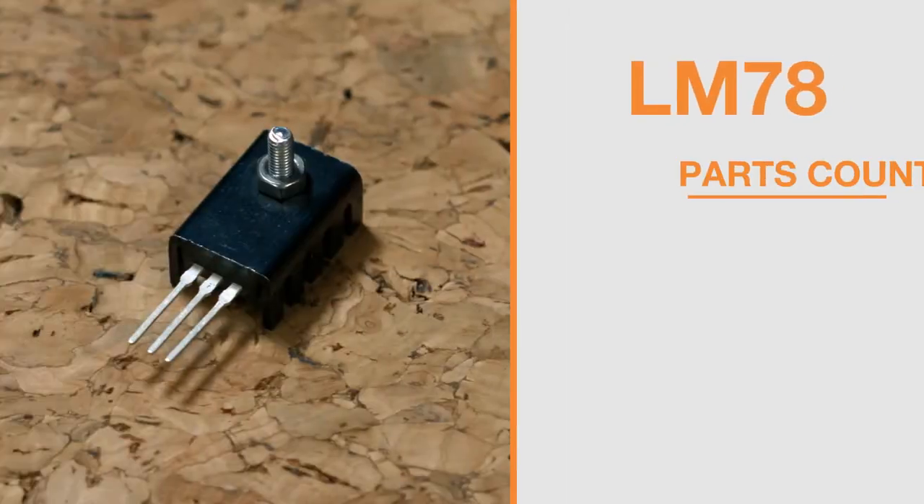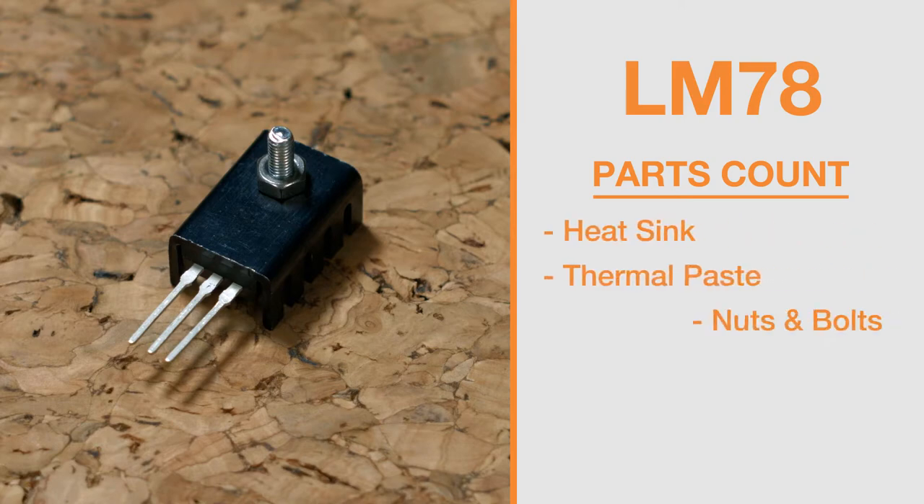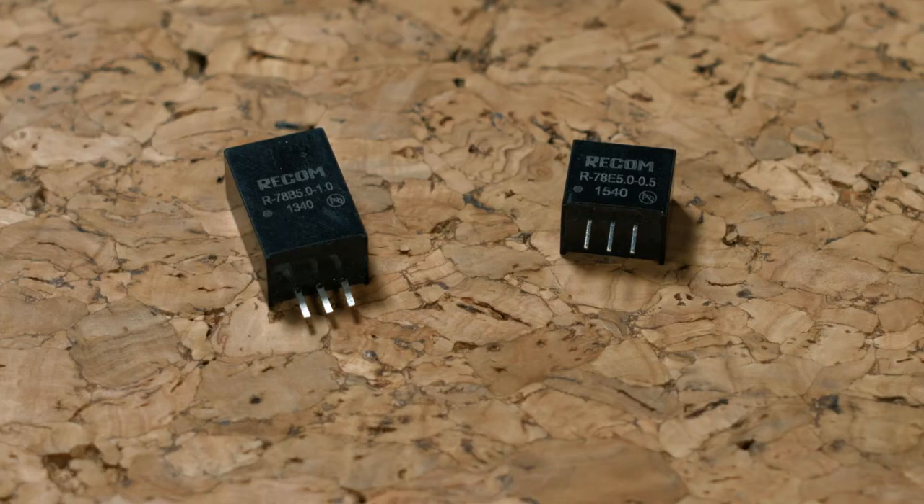Right away you can see that the part count of the LM78 has several components including a heatsink, thermal paste, nuts and bolts, and of course the extra labor, while the R78 solution's part count is one.